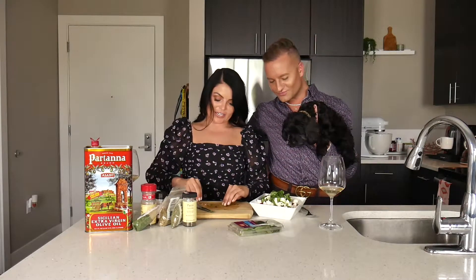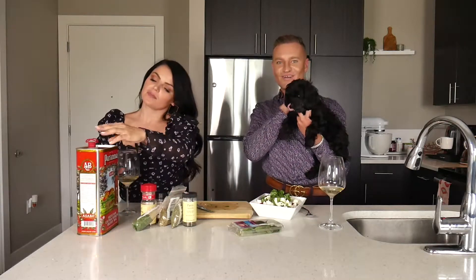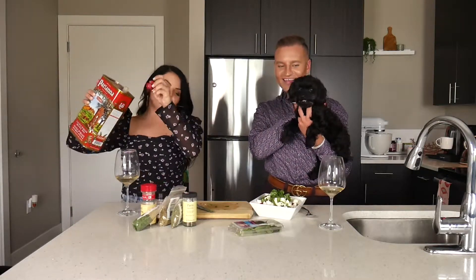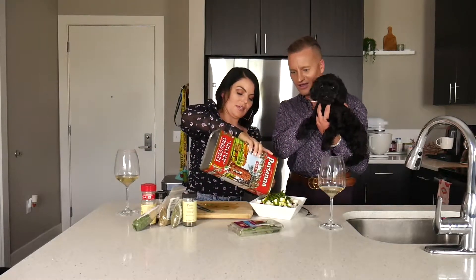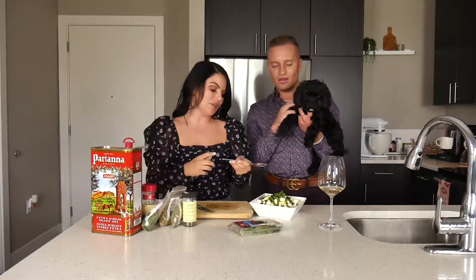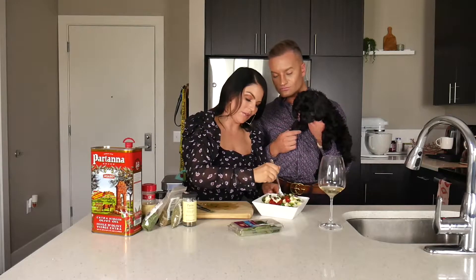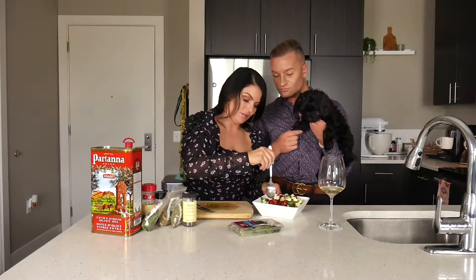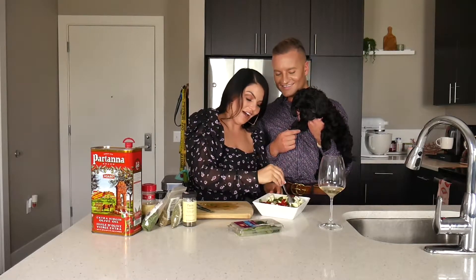We're going to add our extra virgin olive oil and really soak these babies. We love a good soak. That's a lot of olive oil — yeah, because we need to get everything soaking. We're going to use our spoon and mix everything together. You want the tomatoes, the mozzarella, the basil — everything covered.